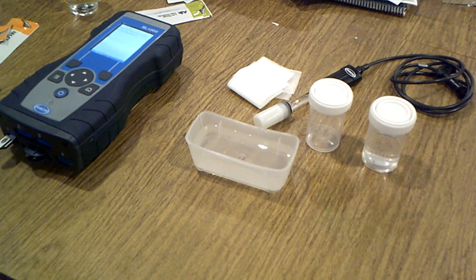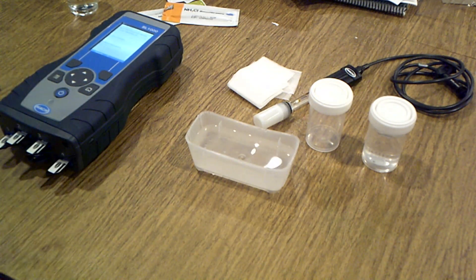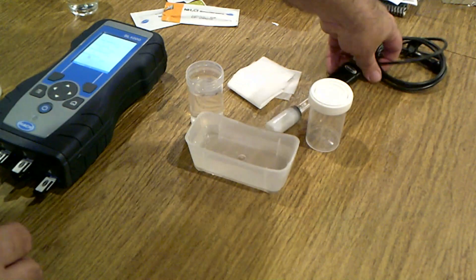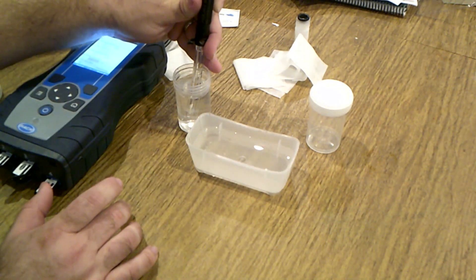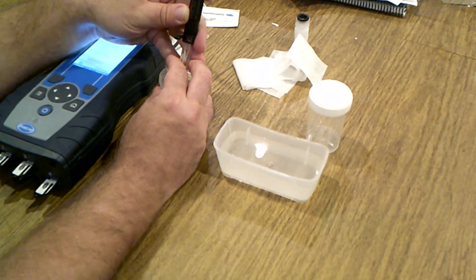I'm going to put in some new test strips with the chem keys and we're also going to hook up the pH tester so we can check the pH. With all the keys in, we can put it in our sample and the machine will do everything else from there. While we're waiting, we can go ahead and start doing our test for the pH of the water coming into the house.